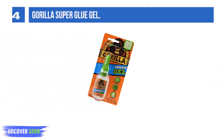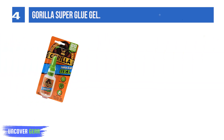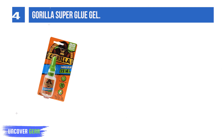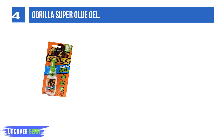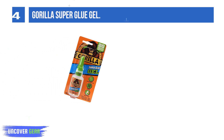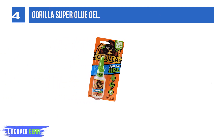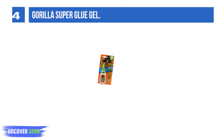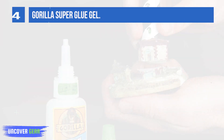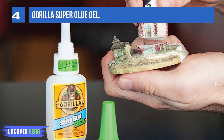List number 4: Gorilla Super Glue Gel. Gorilla Super Glue Gel is an easy-to-use, thicker, and more controlled formula — great for multiple surfaces and vertical applications. Developed for long-lasting repairs in an instant, the clear glue dries in 10–45 seconds. This super glue gel is specially formulated to absorb drops and impacts. Super Glue, also referred to as cyanoacrylate glue or CA glue, works on a variety of materials.